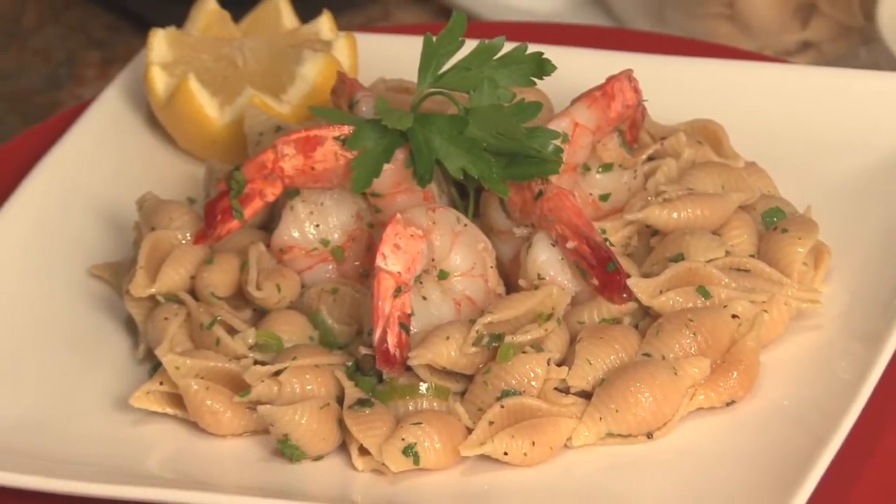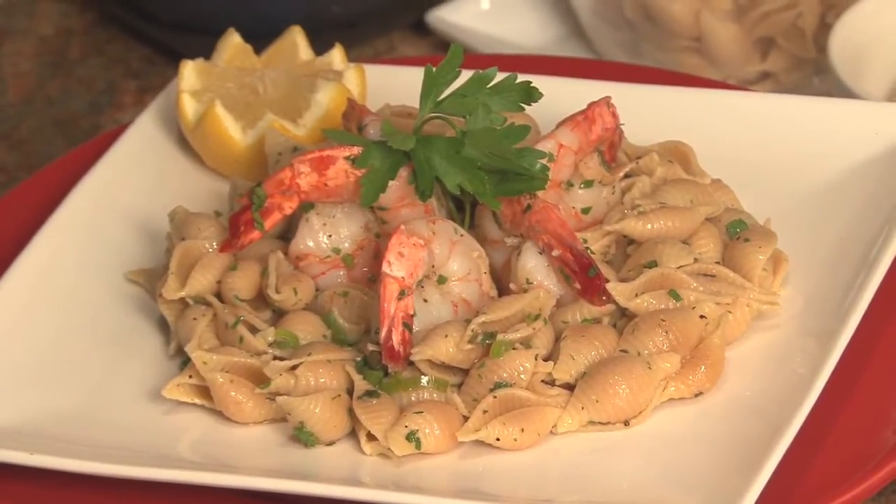Thanks for visiting me on Cooking with Confidence. This is my garlic pasta salad. I'll see you next time.